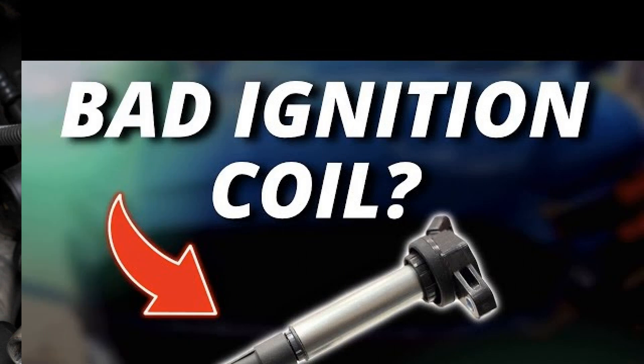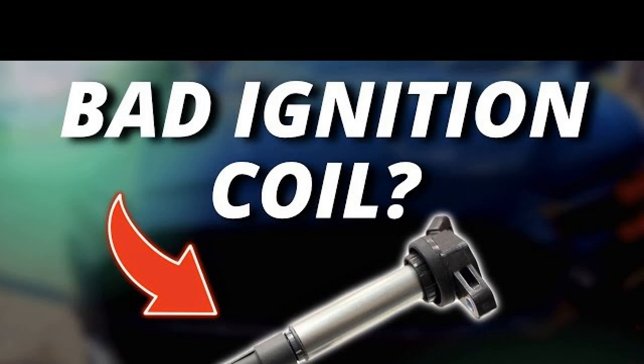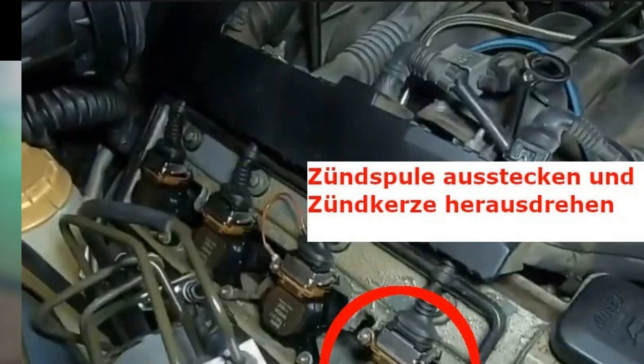What faults are not diagnosed with an ohmmeter? Only an open or short circuit in the winding can be diagnosed with an ohmmeter. An inter-turn short circuit in a winding will not be noticeable during resistance measurement because of the small resistance of one turn and, as a consequence, the insignificant change in total resistance when shorting between turns. An insulation breakdown between the turns of one winding and the other will only be detected when high voltage is applied to that place — it cannot be detected with a multimeter at all. Therefore, if the multimeter test fails to detect the defect, it is necessary to resort to another proven method: alternately replacing all coils with a known good coil.